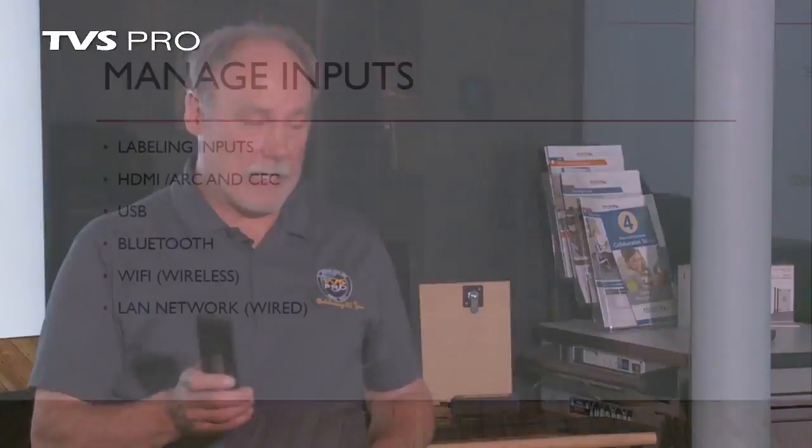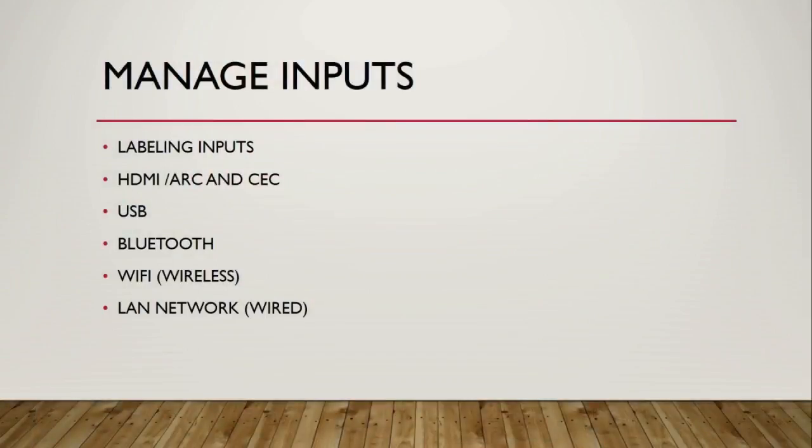In addition to that, there's a thing called CEC — Consumer Electronics Control. What that allows is one remote can handle the Blu-ray player, the receiver, and the television set. So when you hit play, the TV can tell the Blu-ray player through the receiver to play, and you control volume. They all talk to each other through this Consumer Electronics Control, and it's all seamless.